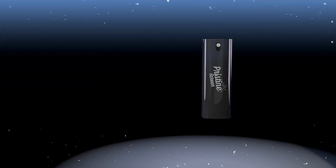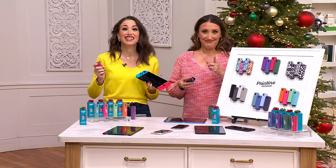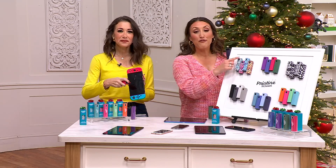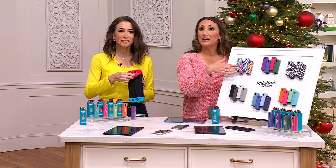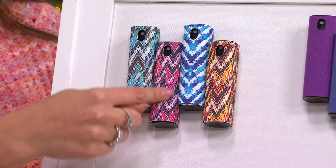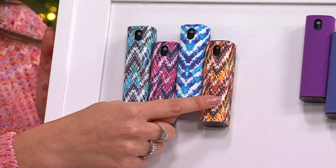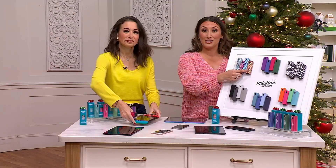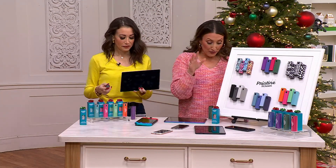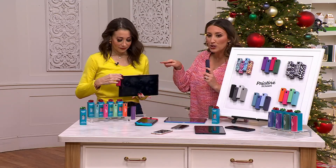Pristine Screen has got you covered. You're saving so much money because you're getting a pack of four, which is perfect for gift giving or keep them all for yourself — one in your purse, your gym bag, at work, and in the glove box of your car. That Black Friday sale price is $24.98, five easy payments of just $5, and free shipping and handling.